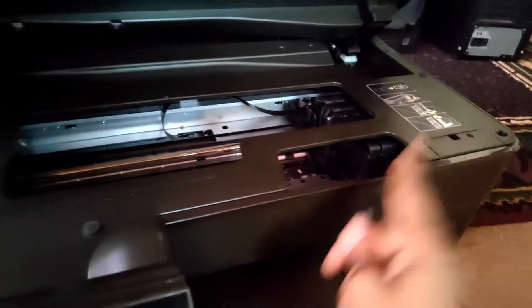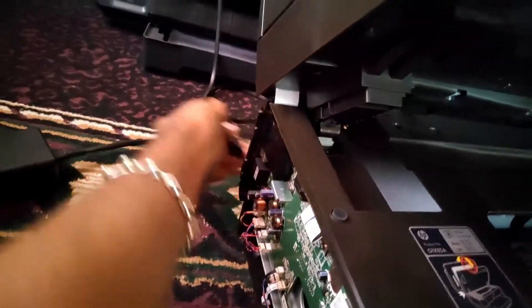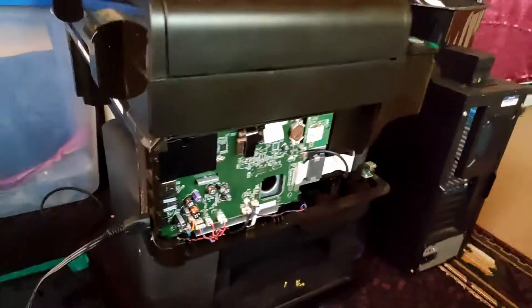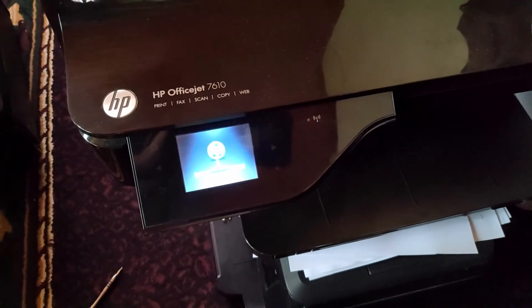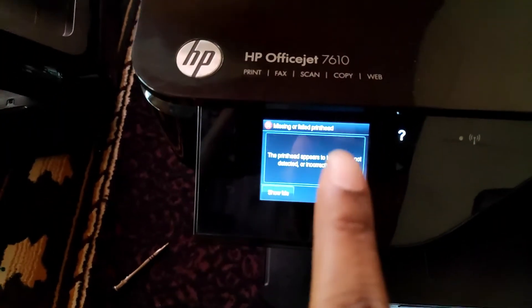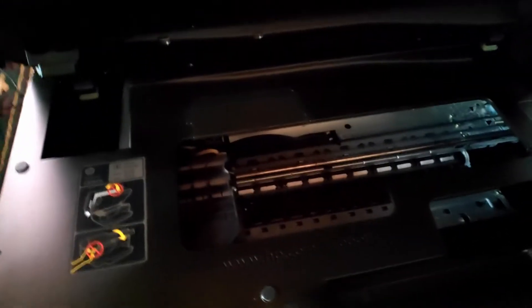This one now moves freely. Moving on to the next printer — we unplug from here and put the other board into the 7610 and press power. Let me see what it's saying — missing or failed printhead — which was the error that the other printer was getting. So the board problem moved to this printer, and the carriage tray is moving.